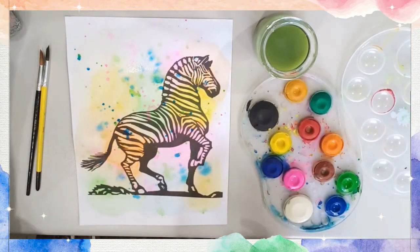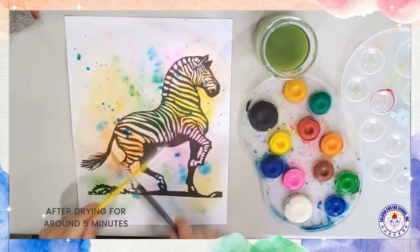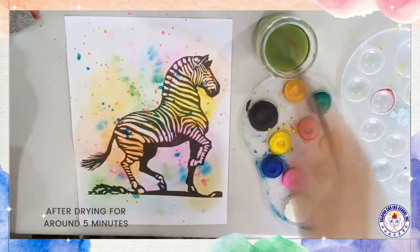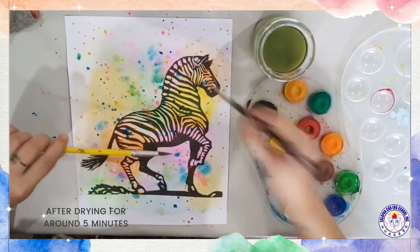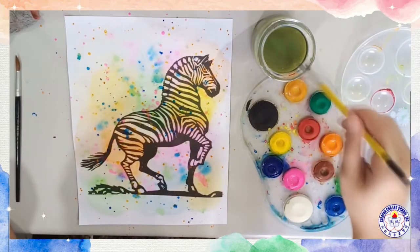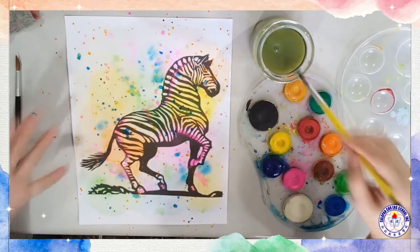Now I'll wait for my painting to dry. I don't see any more shiny wet water on the surface of the paint, so I'll add more solid colors. And if you want, you can actually add accents. I just added some lines to make it look nicer.